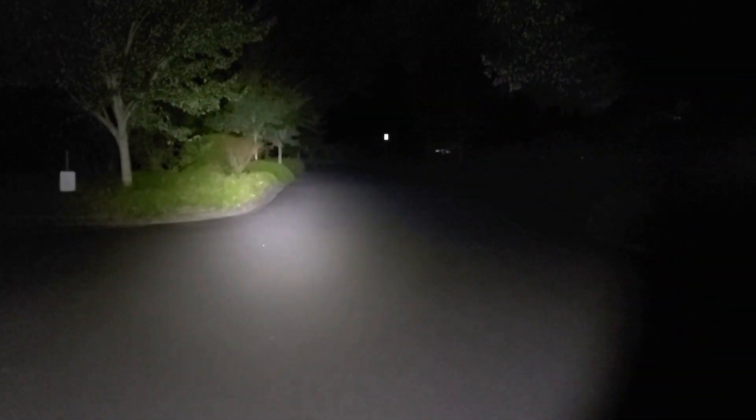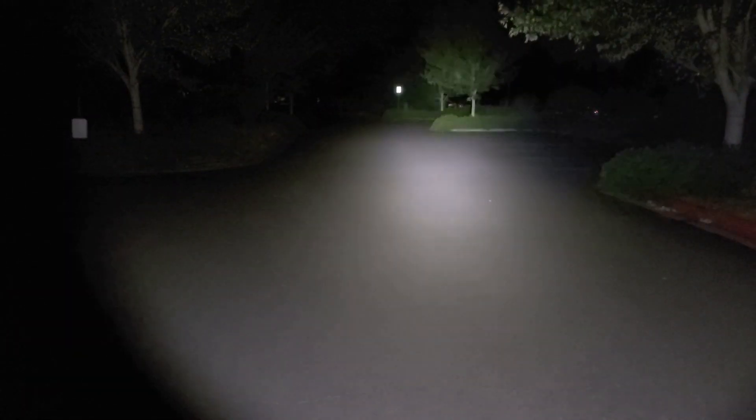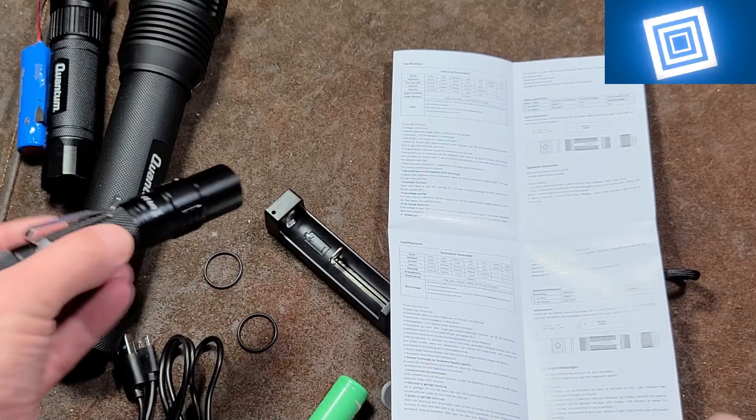We're about 100 feet from that far tree. The button is a little hard to find once it's turned on with the tail switch, but here are the modes: one, two, three, four, and then turbo mode. It's not too bad at all. The runtime listings in the manual do note they used a 3500 milliamp-hour, 3.5-amp protected cell for testing, so at least they tell you their exact testing conditions.